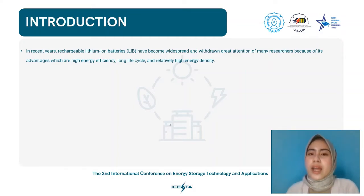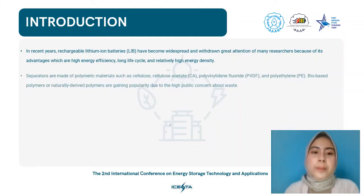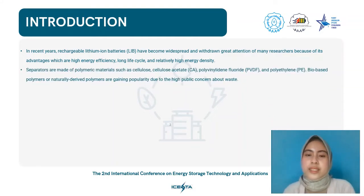LIBs consist of an anode, cathode, electrolyte, and separator. Separators are essential because they allow ion transport across connected membrane pores and avoid internal short circuits between the cathode and anode. Separators are made of polymeric materials such as cellulose, cellulose acetate or CA, polyvinylidene fluoride or PVDF, and polyethylene or PE.